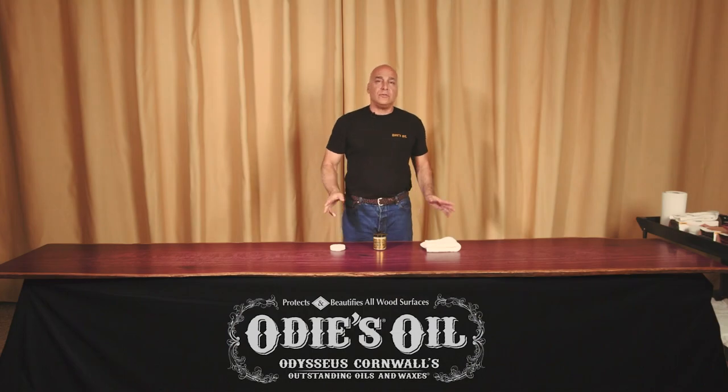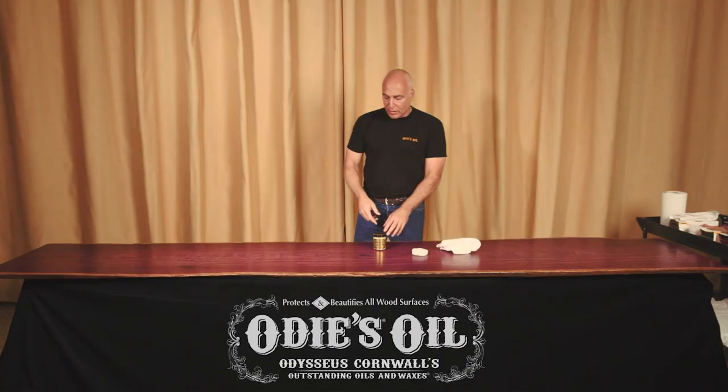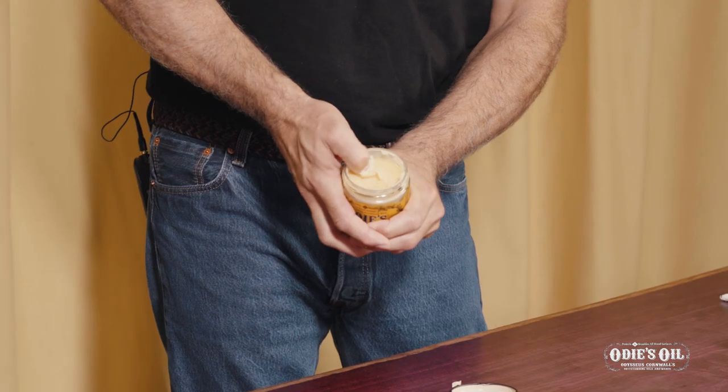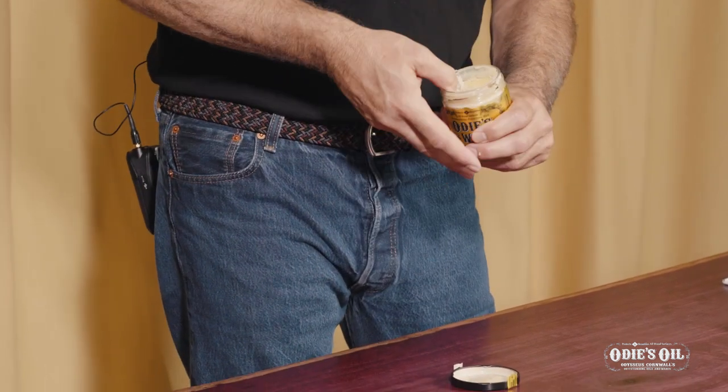You're gonna need two tools: a white pad and a rag. Odie's Wax is a hard wax — very, very dense. You'll see it really takes some energy to pull the wax out of the jar.